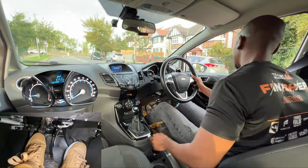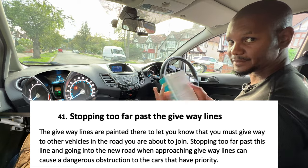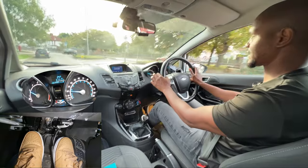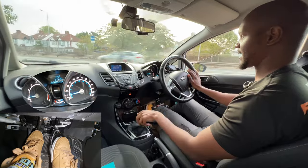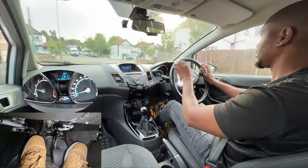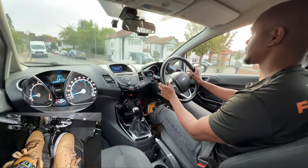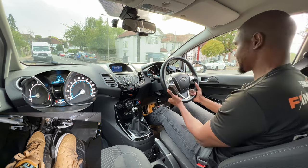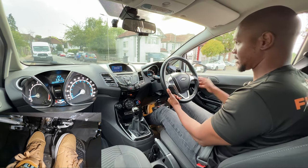This one is stopping too far past the give-way line. Stopping over the give-way line at a junction like this can be really dangerous because there are lots of cars going past at quite high speeds. If I stop too far over the line, cars could easily hit the front of my car, or I could get in the way and make them swerve and crash into somebody else.